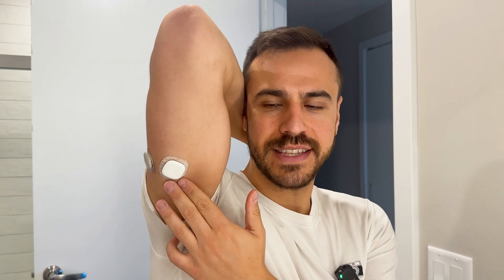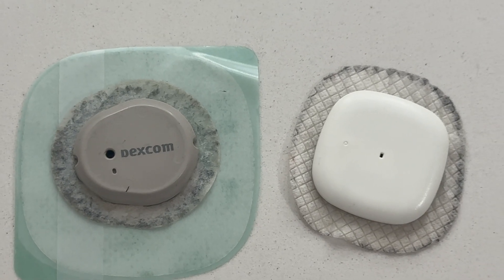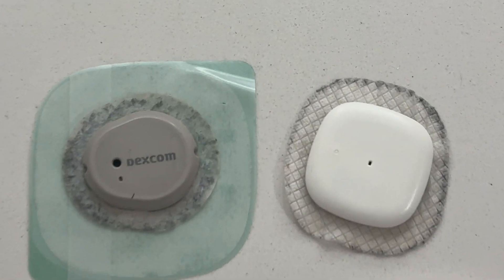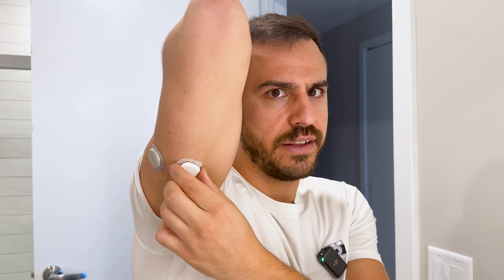After the full week, this is what the Simplera looks like — not so bad, pretty nice looking still, not so dirty. This is the Dexcom G7 after its full 10 days with the new adhesive, and as you can tell, it gets really dirty. Dexcom says they recommend you put the overpatch on, but that would be much larger than the Simplera footprint. Yeah, it's only seven days, but it still looks very clean and nice, and it is really on there.